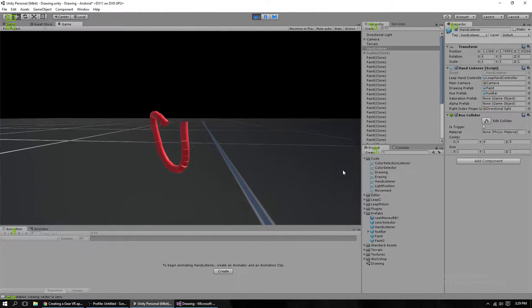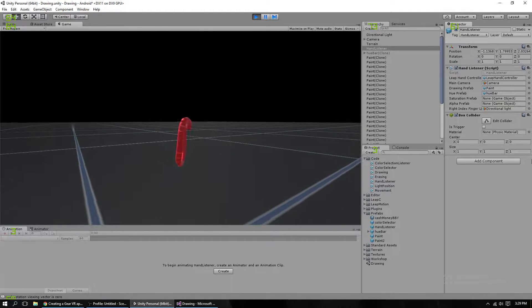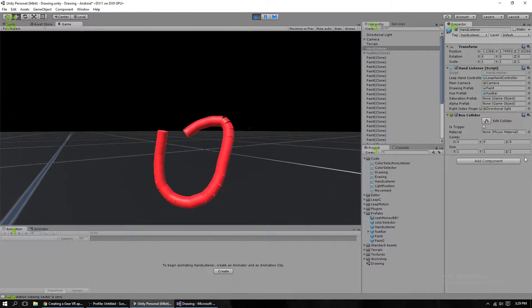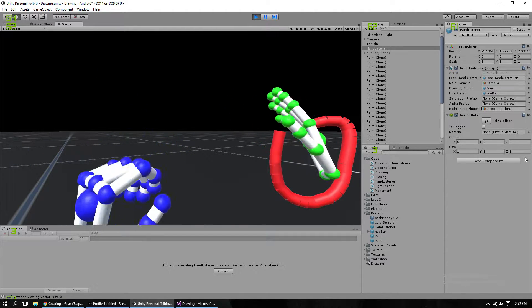Hey guys, this is just a little update video to the drawing app that I had. I'll link that first video in the description. This uses my Leap Motion, which allows for hand tracking, as you can see.